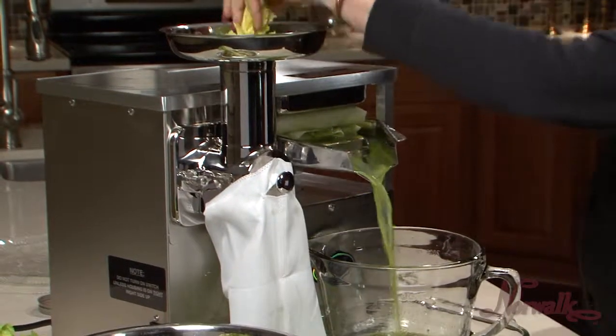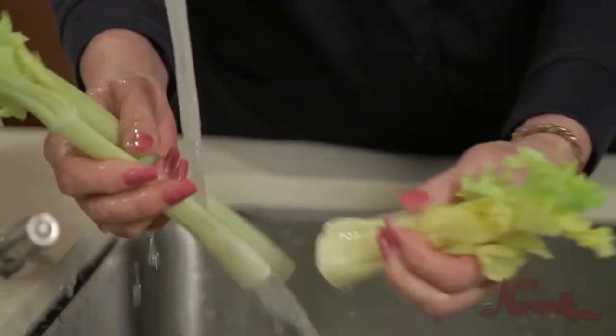Norwalk's Juice of the Month for June is Celery Juice. Here are some helpful tips for preparation of celery.